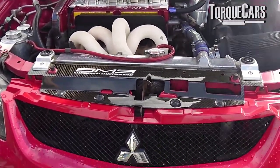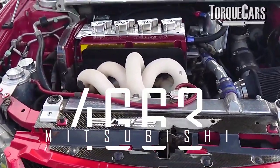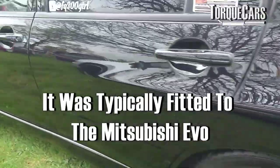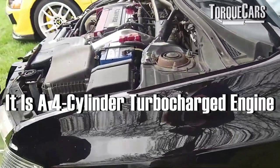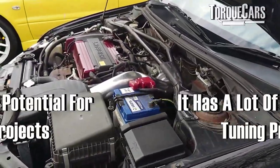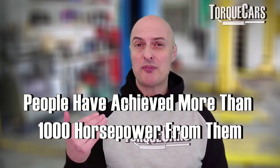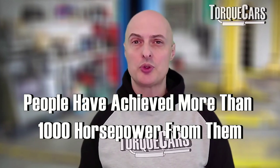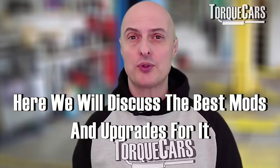We can't be a car tuning channel without talking about one of those legendary engines from Mitsubishi — the 4G63, typically fitted to the Mitsubishi Evo but also in lots of other models. For a four-cylinder turbocharged engine, it has so much potential for a tuning project. We've seen some of these engines pushed to figures in excess of 1000 horsepower. In this video, we're going to discuss some of the best mods and upgrades, helping you decide where to spend your money for the biggest bang for your buck.